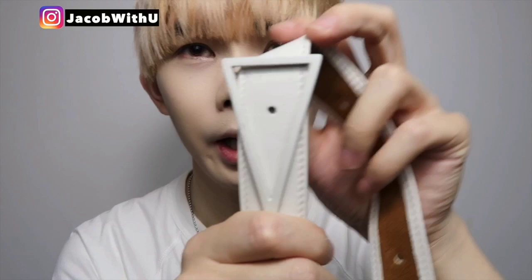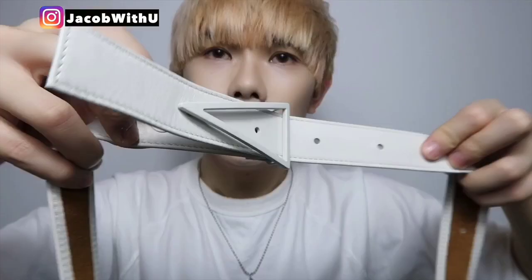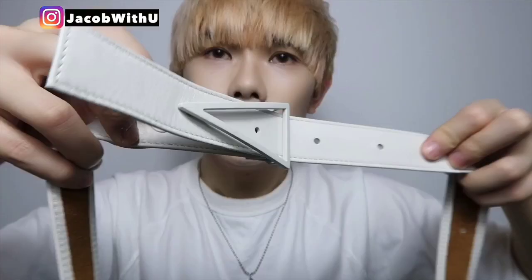You can see the strap here — it's very nice and really cute. The triangle detail is really unisex. You can adjust the length here; it has so many holes so you can make it really short.